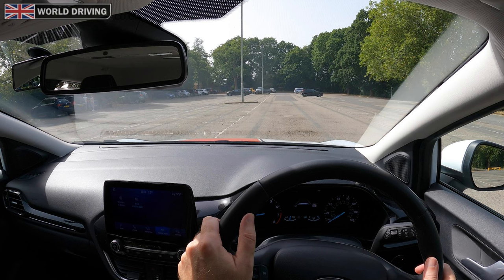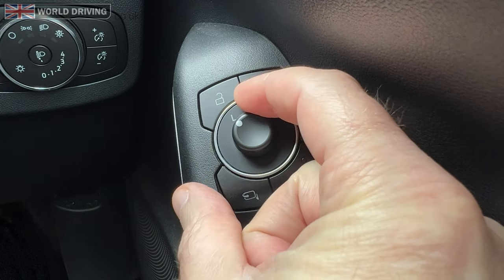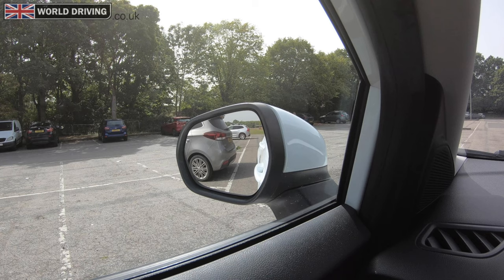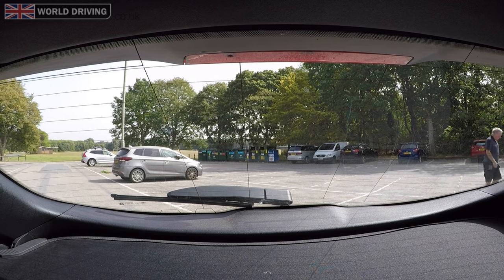To make this maneuver easier I'm going to move the left hand mirror down slightly as I'm going to reverse into a bay on the left, and I can really make sure I end up in the bay. You're allowed to move the mirror down on the driving test, but don't stare at the mirror when reversing or you might hit someone or something behind, and of course you'll fail your driving test.